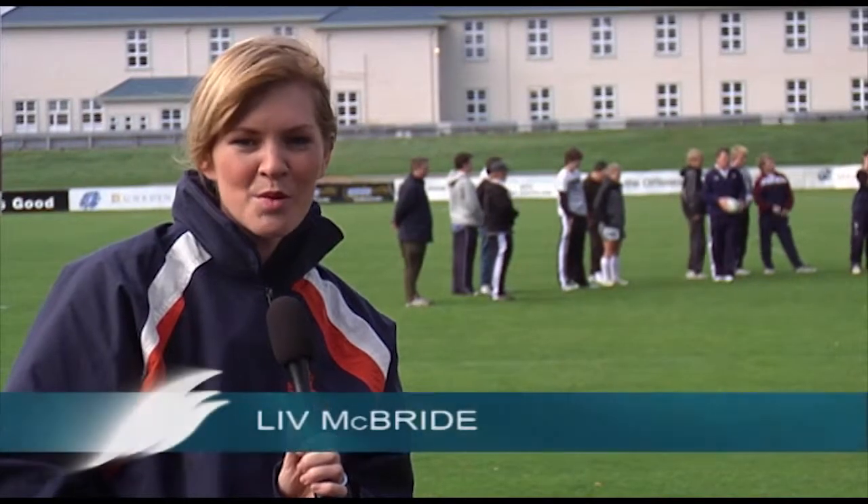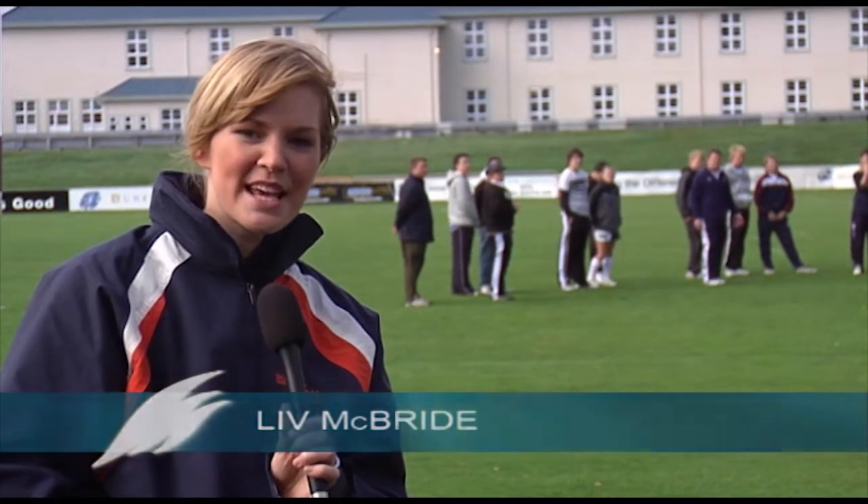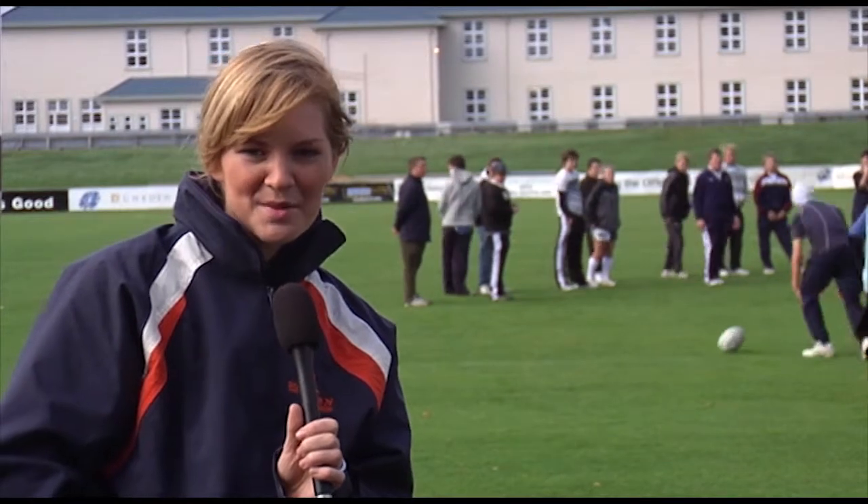Welcome to another fast-paced installment of the Certificate in Sports Training and Development. This week we take a look at some hard men, some hard hits, and grassroots Southland Rugby.